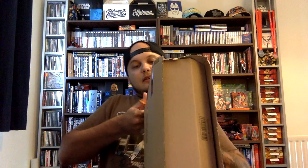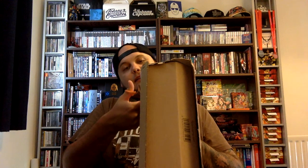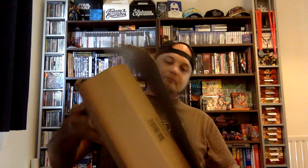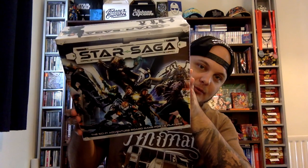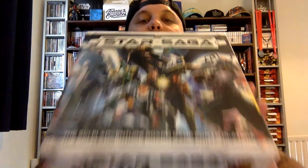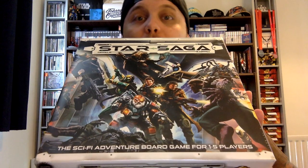Today I am bringing you a really cool and actually very cheap science fiction board game inside this sizable box here. I had a peek when it arrived the other day to check what I'd be reviewing. Ladies and gents, I'm bringing you Star Saga - a really cool sci-fi adventure board game for 1-5 players.